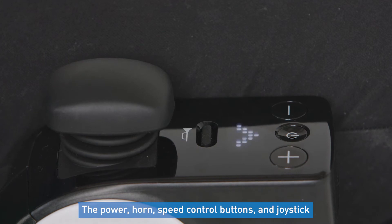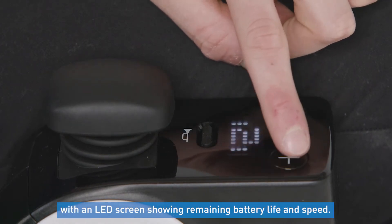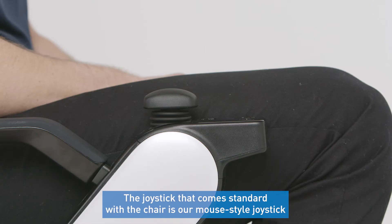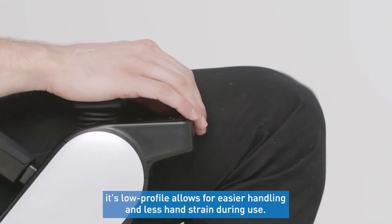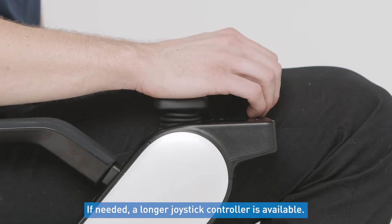The power, horn, speed control buttons, and joystick are all located on one arm of the chair, with an LED screen showing the remaining battery life and speed. The joystick that comes standard with the chair is our mouse-style joystick. Its low profile allows for easier handling and less hand strain during use. If needed, a longer joystick controller is available.